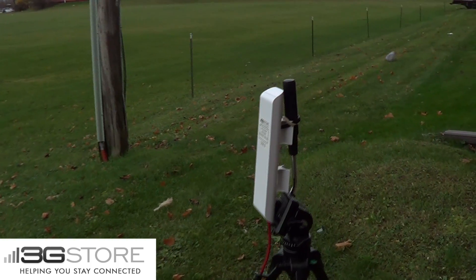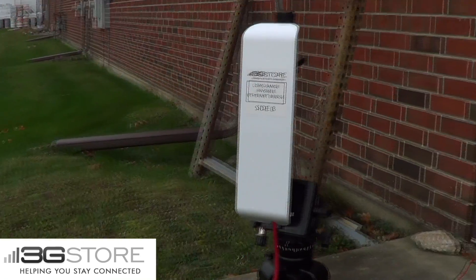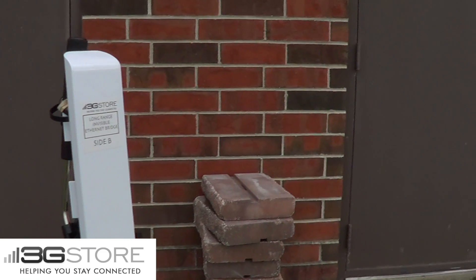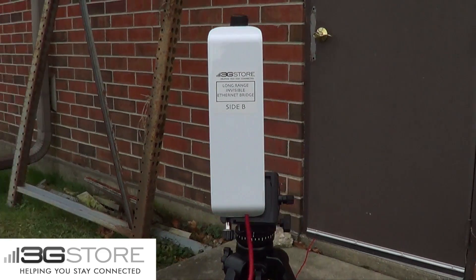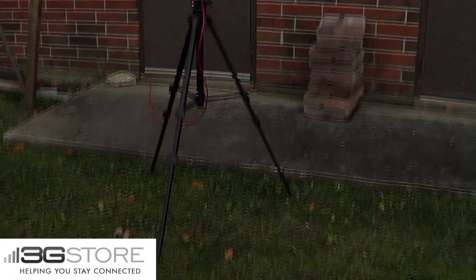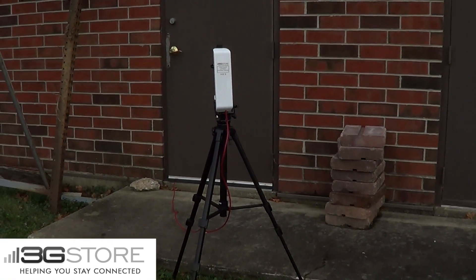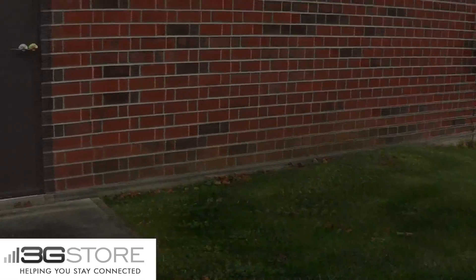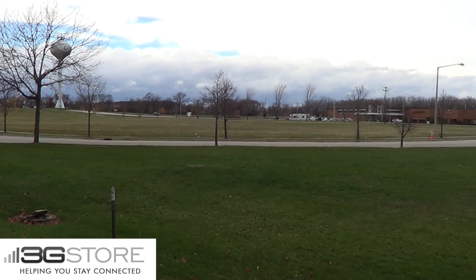For the purposes of this demonstration, we have temporarily mounted the antenna on a tripod, and we have an Ethernet cable running from that antenna back inside. This is going to be our first side antenna, which is outside of the 3G Store warehouse. The other side of the antenna is going to be installed across a parking lot. Normally, you'd be shooting this to another building or remote location where you need the signal. The important piece is this is point to point, so the antennas do need to have line of sight and be able to see each other.